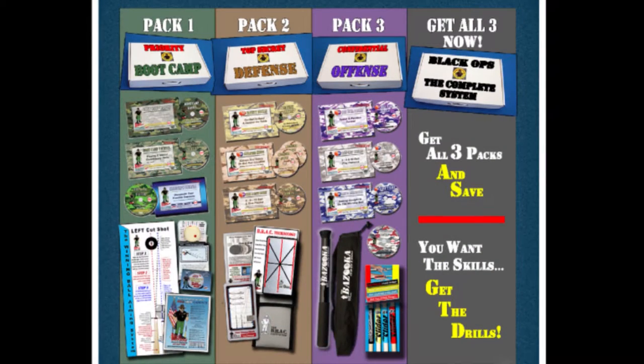There are basically three independent packs of how I've developed the drill instructor program. Specifically for this message, I want to tell you about the offensive package.